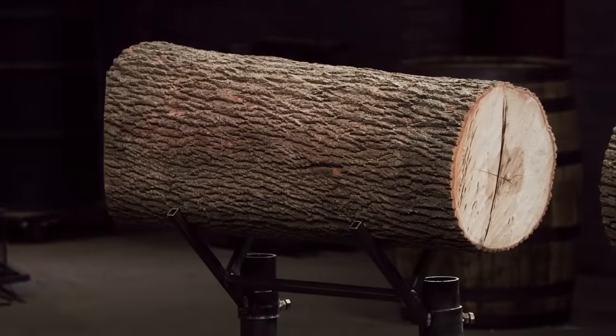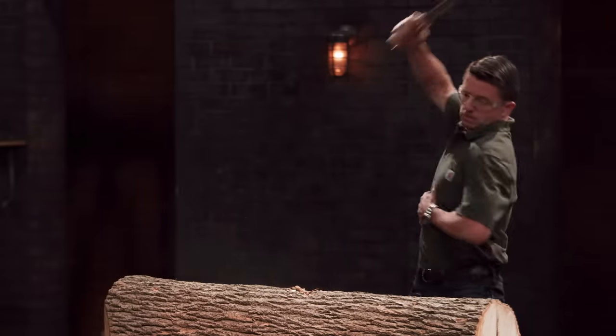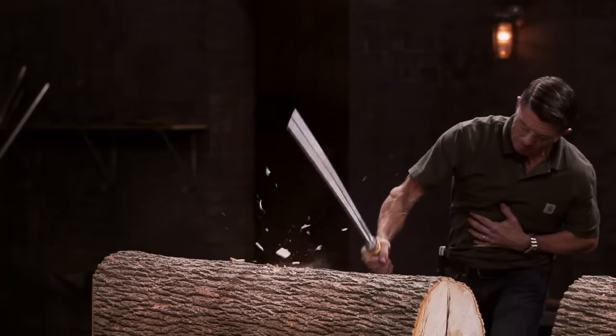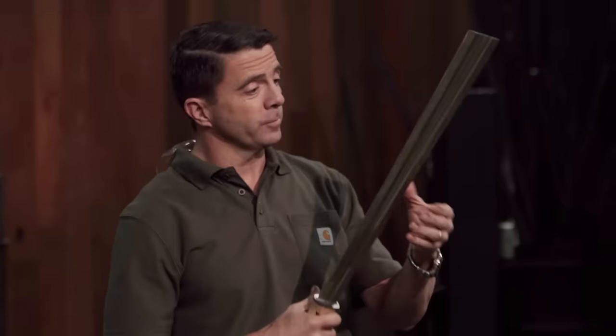Gentlemen, this is a strength test. To test the strength and durability of your edge, I'm going to chop into these huge logs 10 times. Remember, this test is all about what happens to your weapons, and not what happens to the logs. Brian, you're up first. Are you ready? All right, let's do it. Brian, your edge held up perfectly. There's no bending, no warping — still razor sharp all the way down. It was fun to swing. Well done.